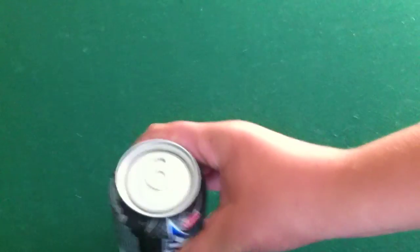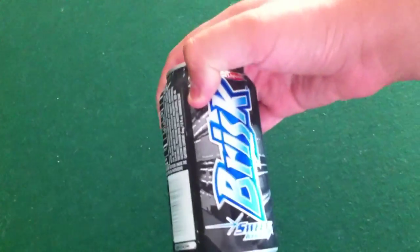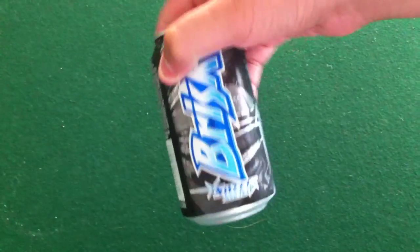Hello! Welcome to Steve and Cody's videos. Today we are going to teach you how to open up a brisk iced tea soda can.